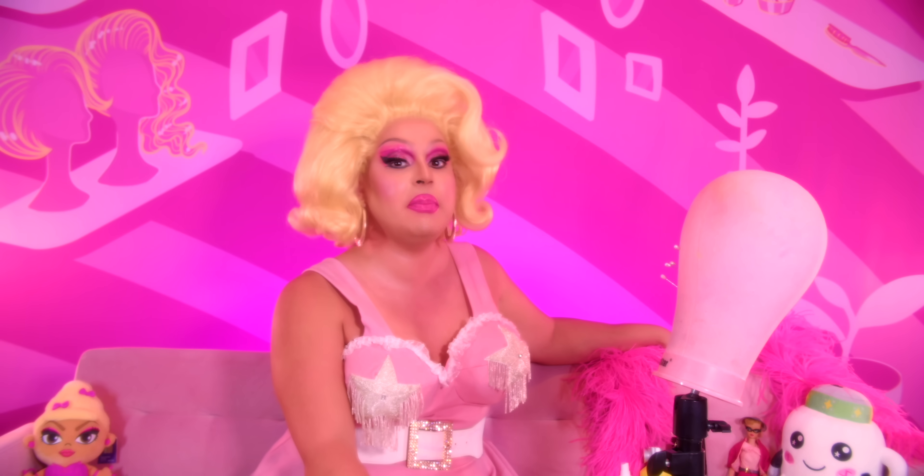Hi everyone! James Mantle here bringing you yet another video. Oh my god, you guys, it's time for yet another episode of It Came From Amazon.